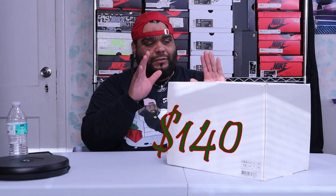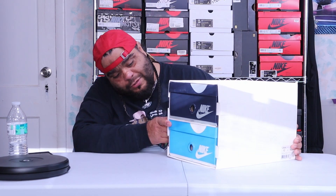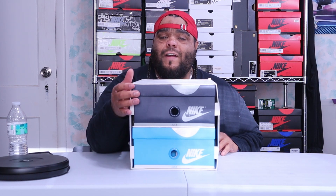So the story about this Rivals Pack is that Jordan went to North Carolina, which is represented by the light blue. And then the rival team was Georgetown. So it's Georgetown versus North Carolina.